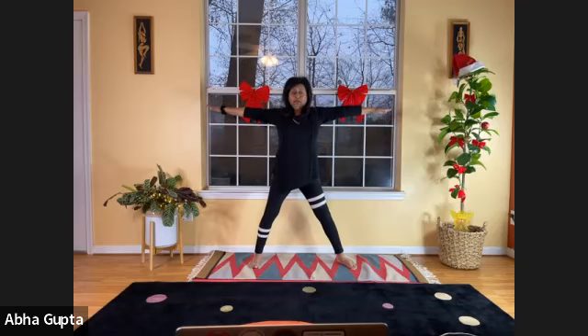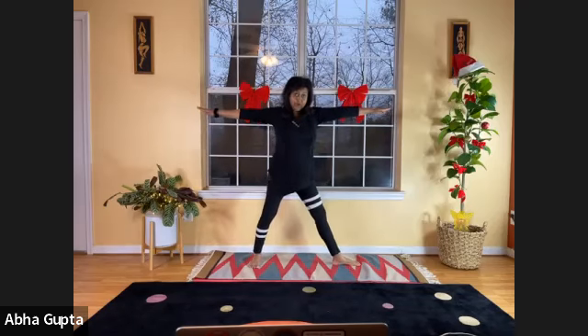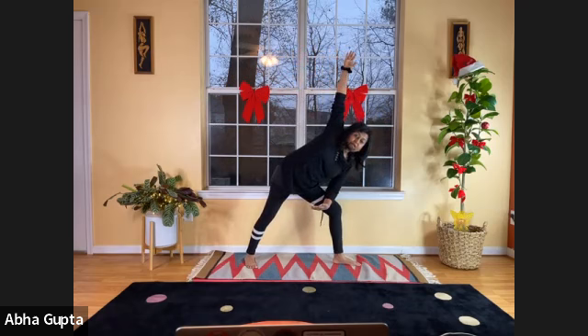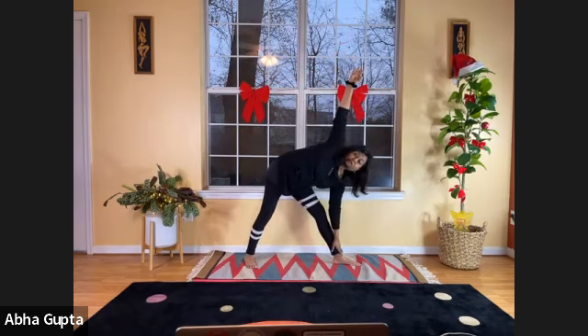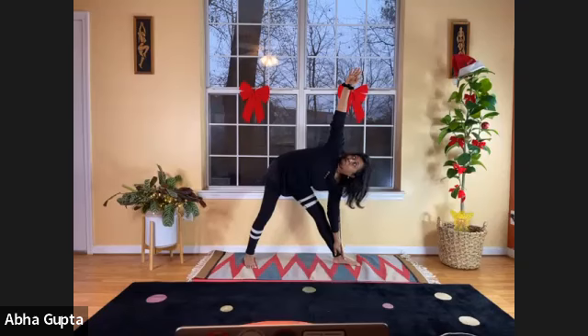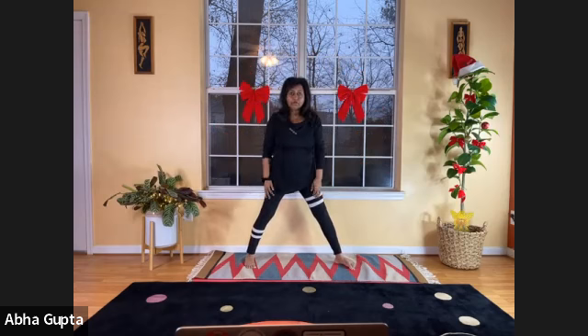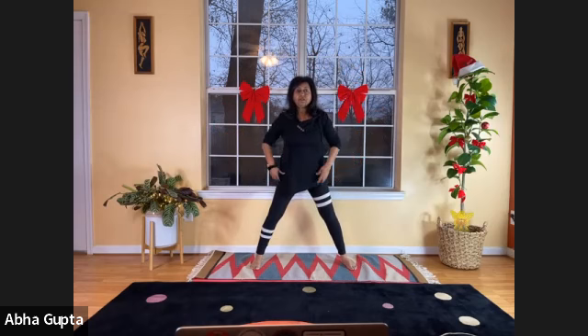Stretch your arms at shoulder level. Turn your left foot pointing to the left, your right foot still pointing forward. You're looking on the left side. Breathe in, and as you breathe out, bend your left knee and lift your right arm up. Your left elbow sits on your left thigh. Hold it here — then take it down to whatever level you're comfortable with. Always listen to your body. Five, four, three, two, one. And relax. Arms at the shoulder level, bring them down, point your left foot forward.